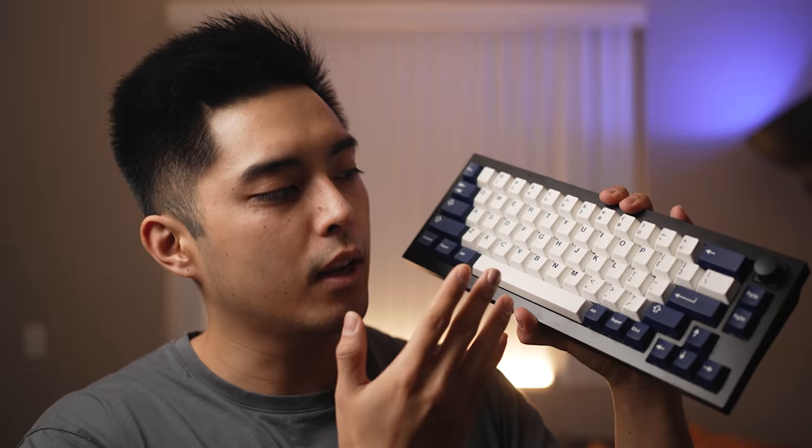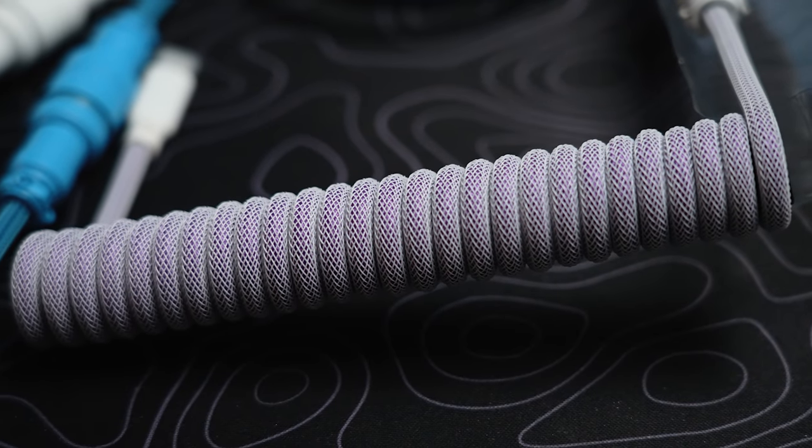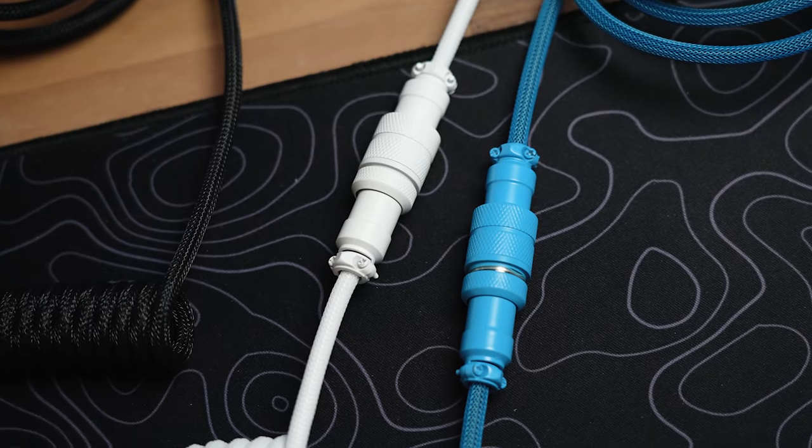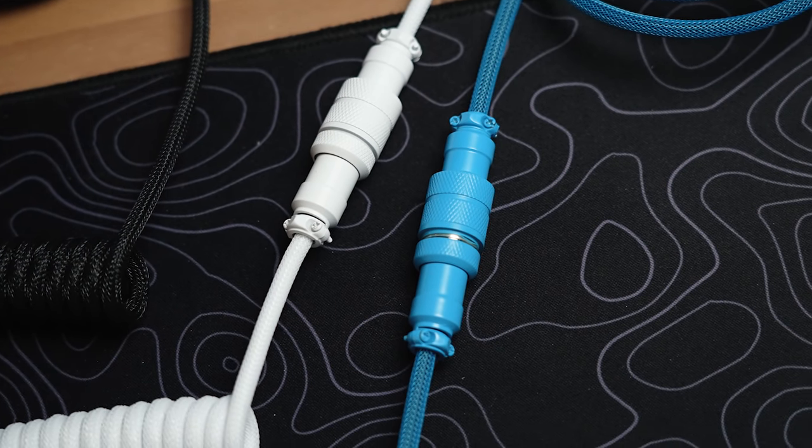With all the money you save from buying this all-in-one package, you know what you could buy? A cable from our sponsor, CableMod. CableMod has expanded their product line to include pre-made coil cables sold on Amazon, so you can do your custom thing or just buy one that's already set and get it in two days. The fit and finish on these cables is top-notch, the coils are tight, and the quick connectors fit like a glove. Check out the links in the description below to grab a cable from them today.